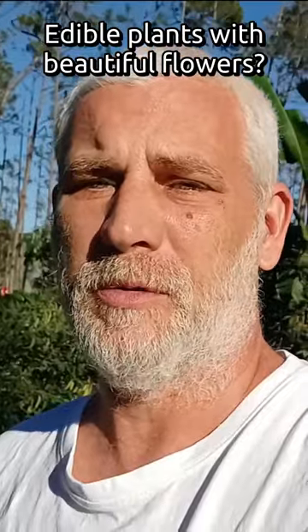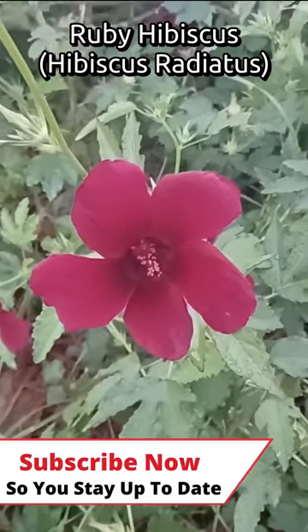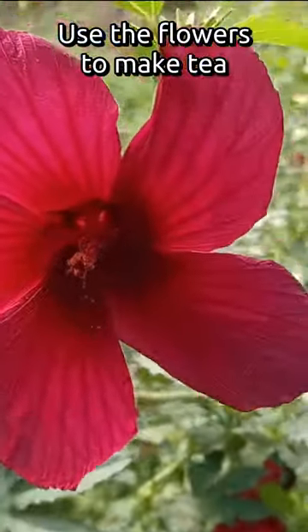Edible plants with beautiful flowers. Ruby hibiscus makes a large purple flower. It has green leaves. I use the flower to make tea, and I also use that tea to make hibiscus kombucha.